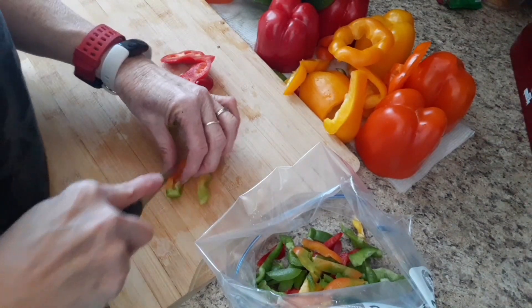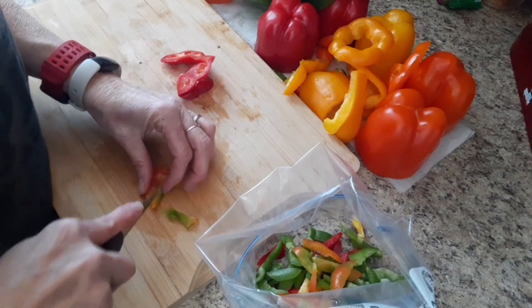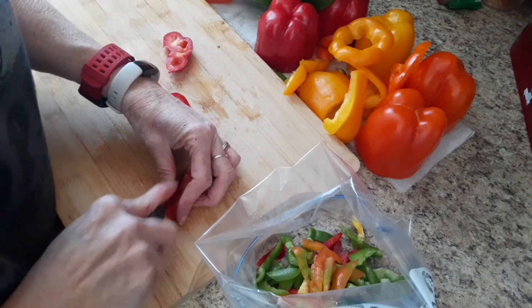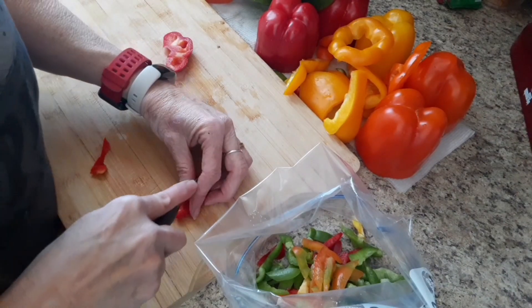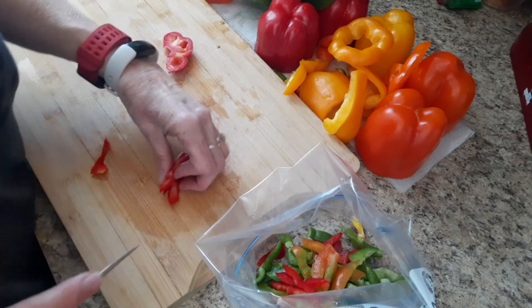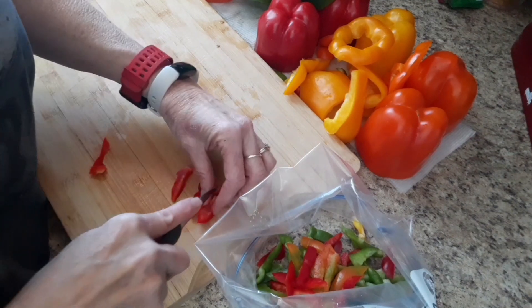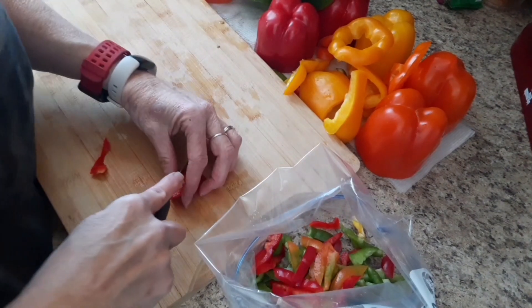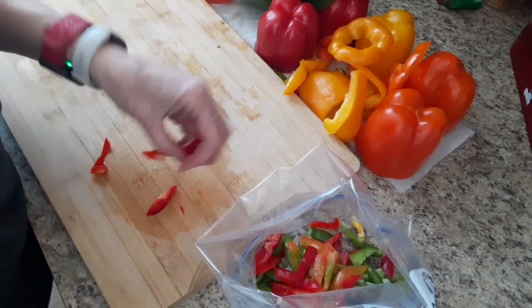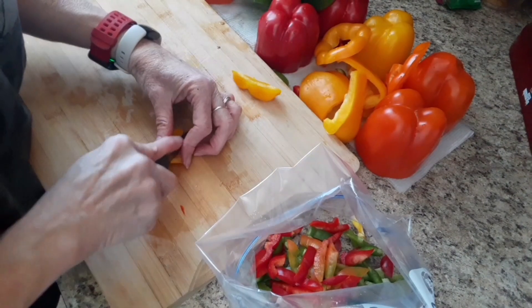We had COVID and my daughter wanted Costa Vida smothered beef enchiladas, but we couldn't go out because we were quarantined, so I made the sauce. I posted it on my Instagram. Anyway, I made the sauce and we made them here with a big beef roast, but there was so much roast I decided to save some — after it was cooked and shredded I froze it. Then the other day I took it out of the freezer and just added it to the crock pot with peppers and onions I had already pre-sliced like this. Oh my gosh, those were the best fajitas, let me tell you.